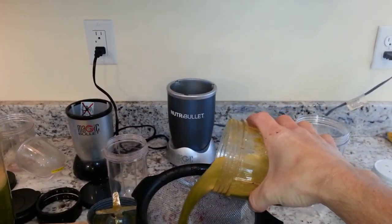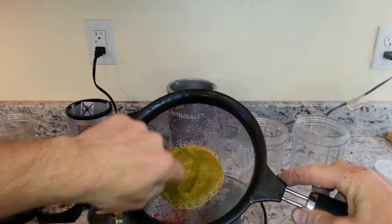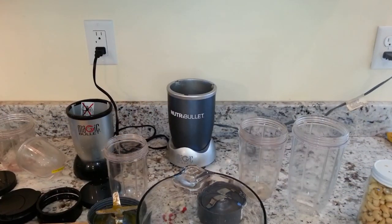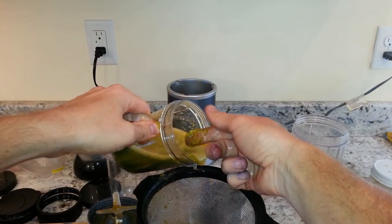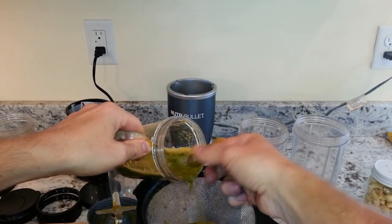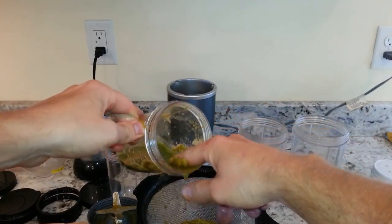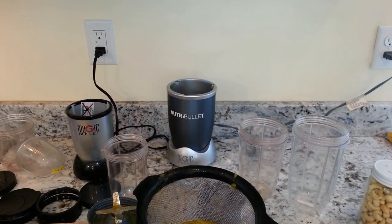Pouring them through — the NutriBullet goes through pretty good. There's a lot of fiber in the celery and the carrots. The Magic Bullet result is not even drinkable — it's just too thick. It really doesn't have the power to finely blend through something like celery or carrots. Anything with a lot of fiber would be more difficult for it. On that test the NutriBullet definitely outperformed the Magic Bullet.